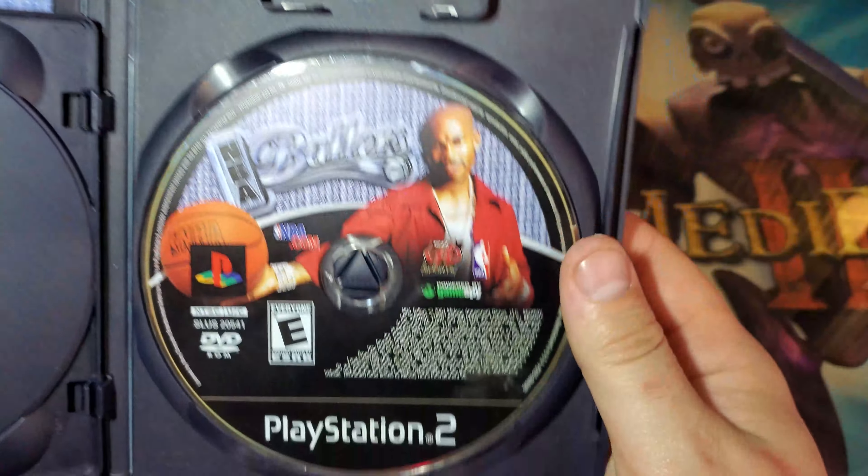If you guys are a fan of NBA Ballers, I'd recommend trying to find one with the audio track. It's a little bit harder one to find just because the callout for it is on the back. But I hope I've helped someone out there. If you guys have any questions on this, feel free to comment, and I'll see you guys in the next video.